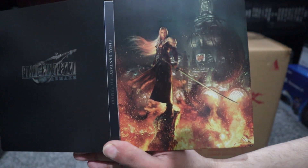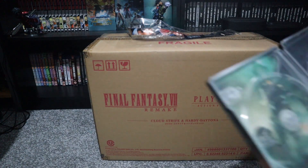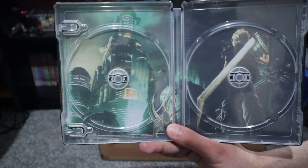Here's the steelbook of Sephiroth and Cloud inside, and there's Midgar's background.